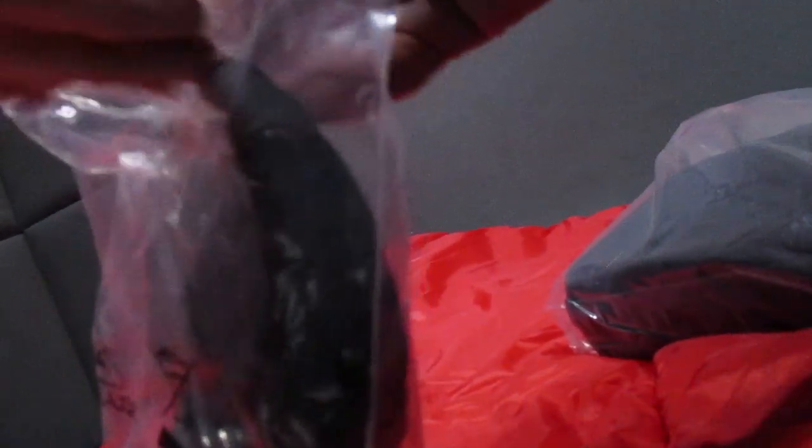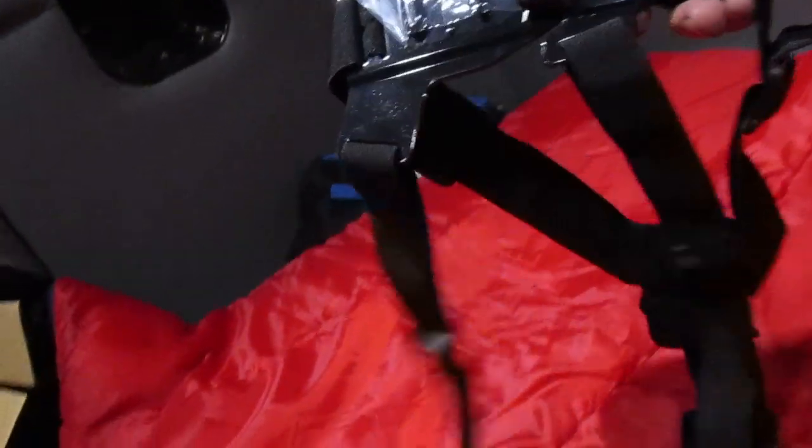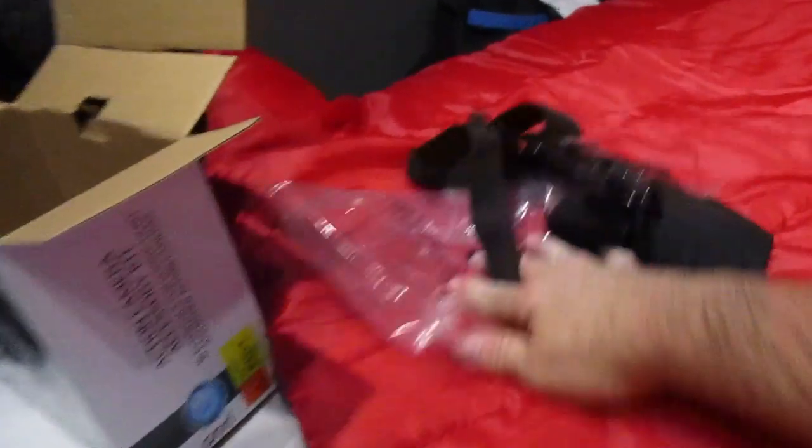All right, two things in the box. I'll set this down so I can open this bag. This first one is the chest mount for the camera, and then this is the accessory pack.